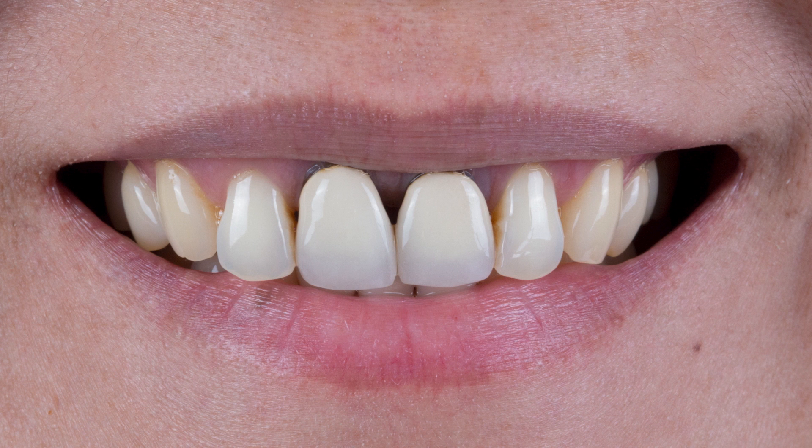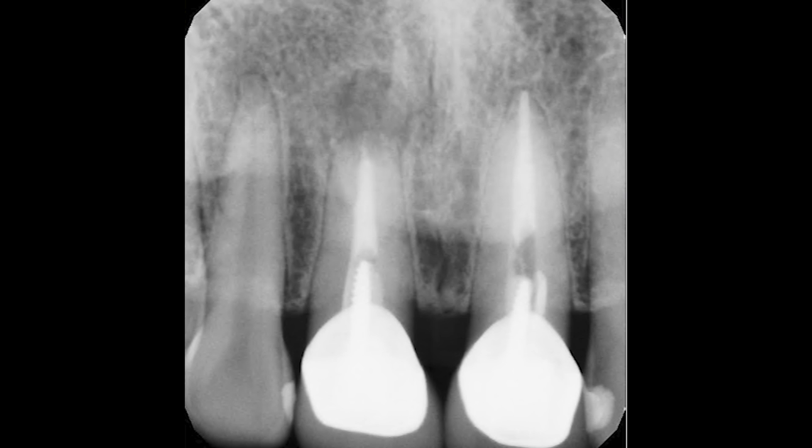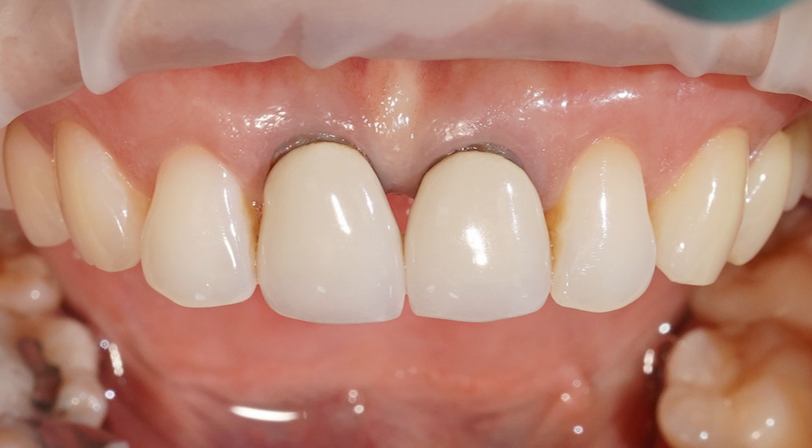There's also another reason why we want to replace these. As you can see in the radiograph, there is a periapical radiolucency on number 8. We will refer this patient to an endodontist for retreatment. Before that happens, we are going to make things easier for the endodontist by removing the old restorations and provisionalizing the teeth.